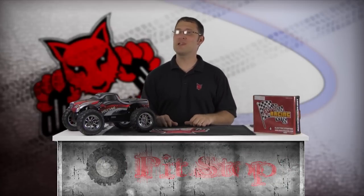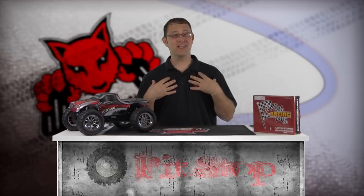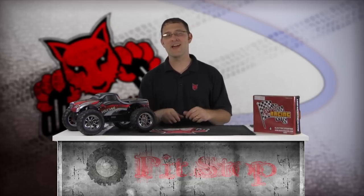Welcome to the Nitro Engine Pull Starter Usage and Replacement segment of the Red Cat Racing Pit Stop How-To Video Series. I'm Matt LeMay and in this segment we'll discuss how to properly use your pull starter on your Red Cat Racing nitro vehicle. I'll also show you how to replace the stock pull starter with the optional e-start electric starter system from Red Cat Racing.